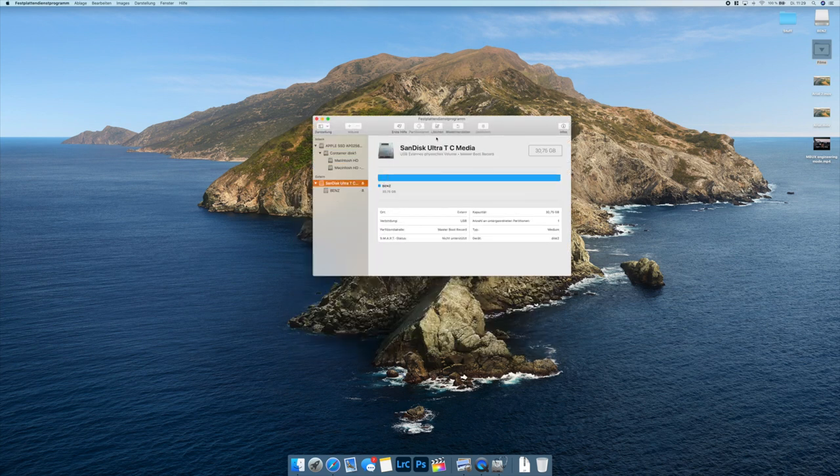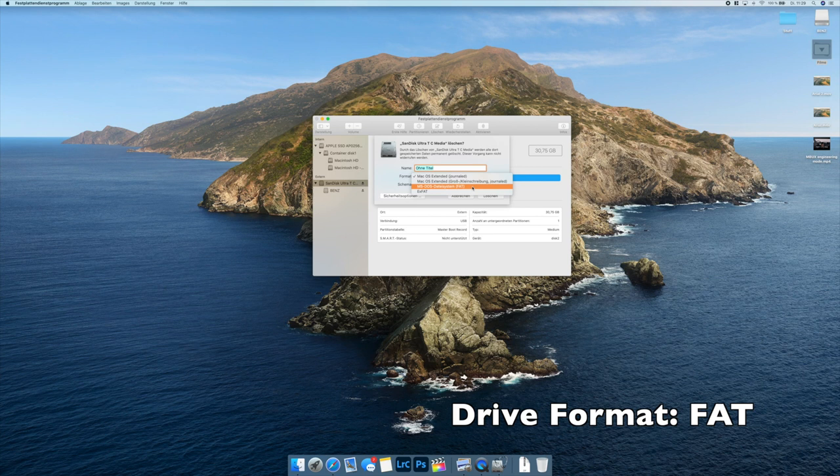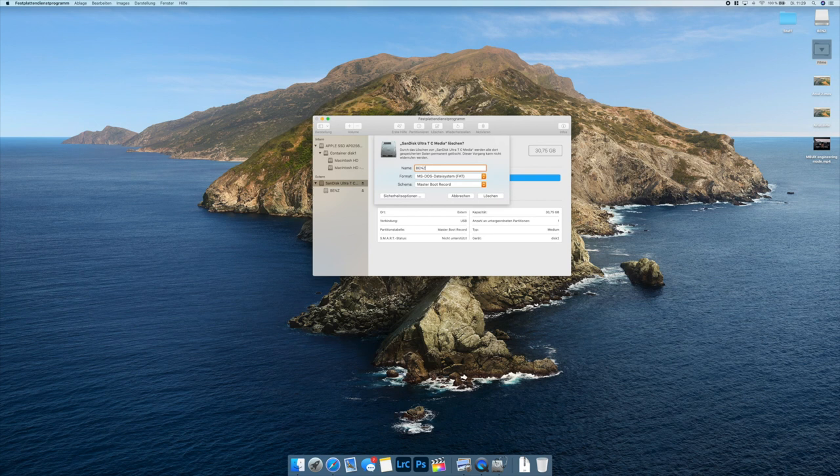I click on the USB Drive on the left and then 'Erase' on the top. Make sure to use the format FAT — that's important. I'm going to name the stick 'Benz' for example.